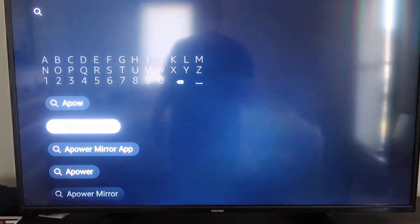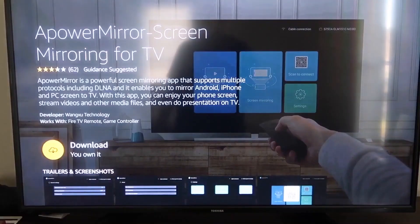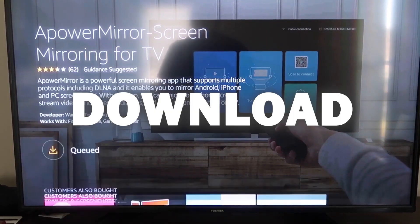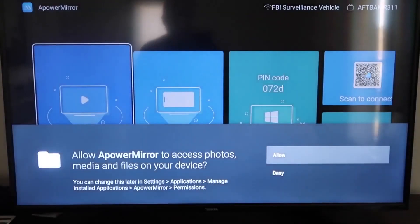It comes up right here — AirPower Mirror. You should get that icon, go ahead and click on that. It'll take you to the download screen, and then click OK on your remote control to download it. Once it's installed, go ahead and click Open, and it'll take you to the main screen.